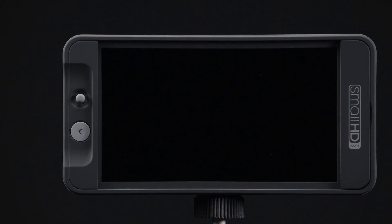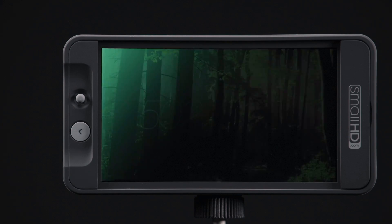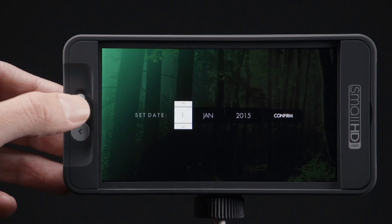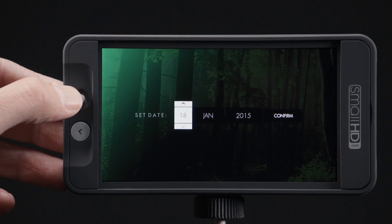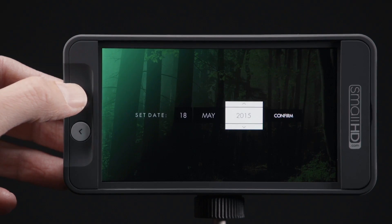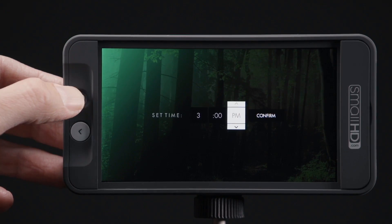To begin the activation process, simply power your 500 series monitor on and follow the on-screen commands. Using the joystick, set the date and time. Pushing the joystick inward, or clicking, allows you to confirm the date and time are set.